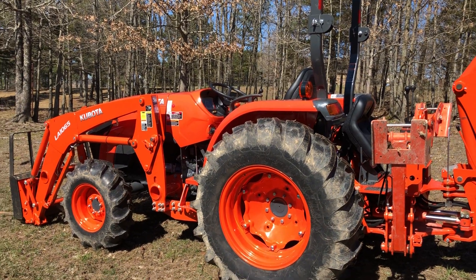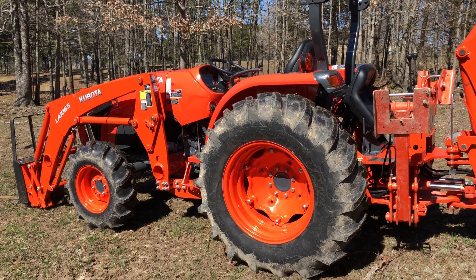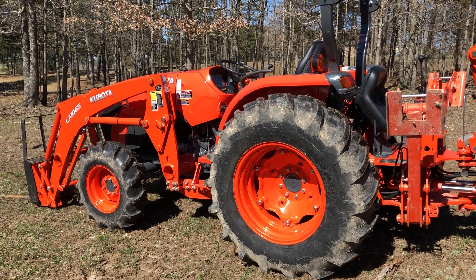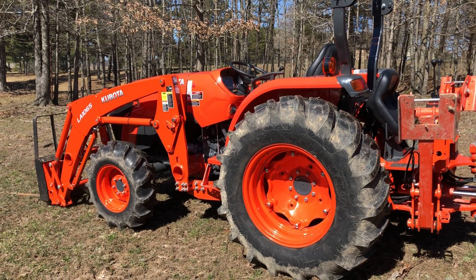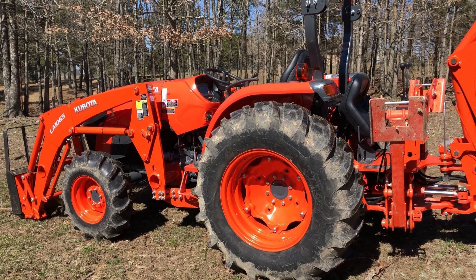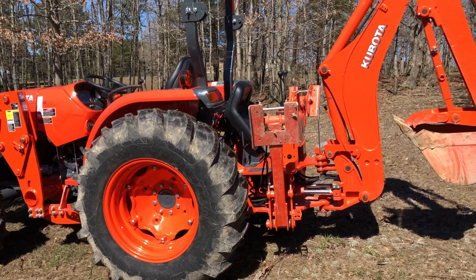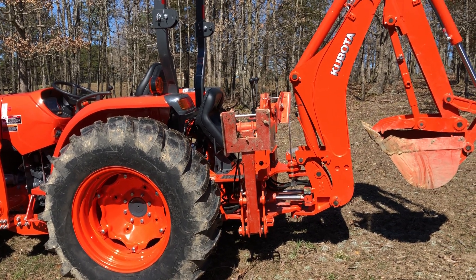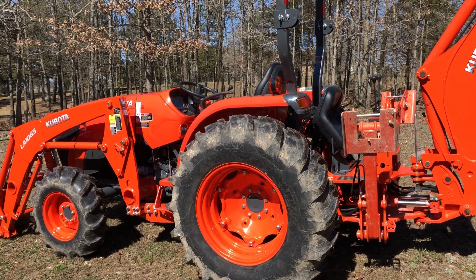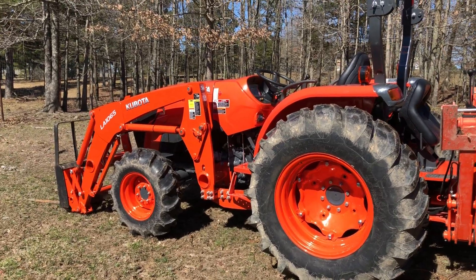Hey YouTube, I just wanted to make a video here going over some stuff that I like and don't like, and give a comparison between this Kubota 5200 versus the John Deere 4052M, which would be pretty comparable to this tractor. Also a short comparison between the BH92 that Kubota offers and the 285 that John Deere offers for the 4052M or R and those same models.